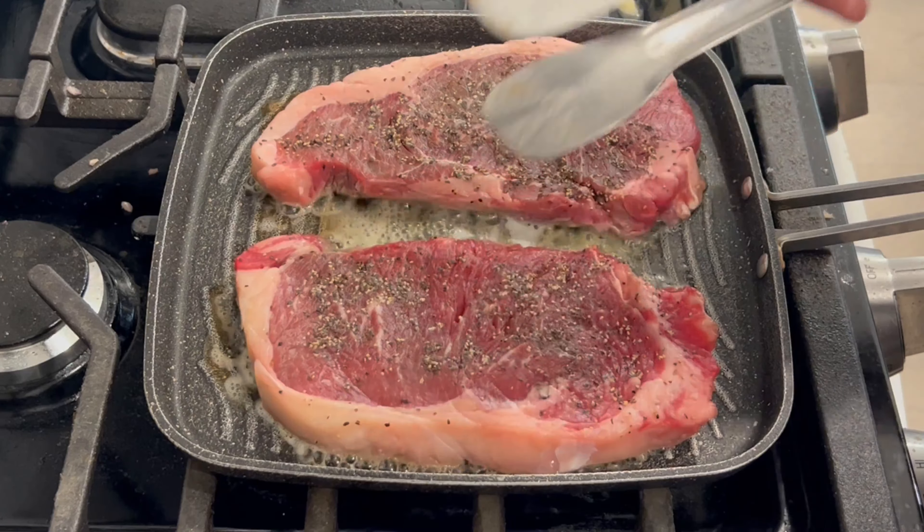My heat is also on high — make sure that the pan is very hot when you put the steak in. I am adding a little bit of garlic because it will taste a little bit better. It has been 3 minutes now, so I am going to turn it to the other side. You can see how it looks.